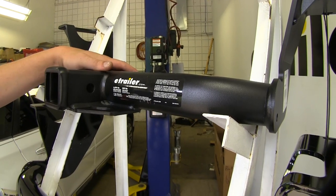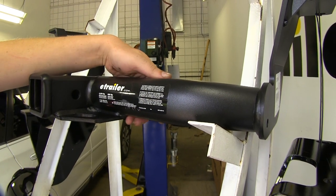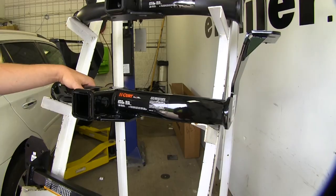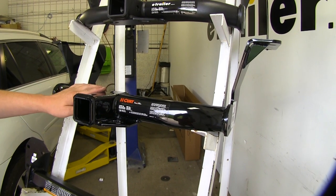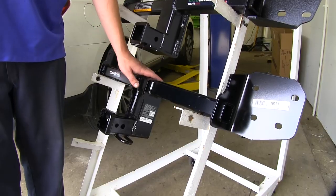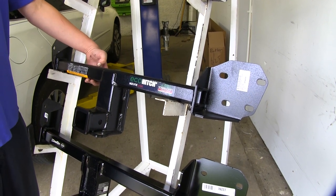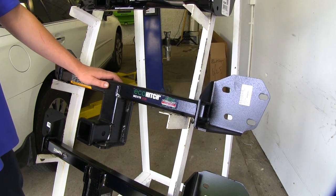They also all have different finishes. The E-Trailer hitch has a matte finish, which is nice because it'll hide blemishes and scratches that may occur over time, where a gloss finish would show them more prevalently. The Curt is going to have a glossy finish — it does look nice but will show scratches over time a little bit more. The Draw-Tite is going to have a somewhat similar gloss finish. The Eco Hitch has a hammered finish, which is going to be more durable, so it will maintain its good looks for a much longer period of time.